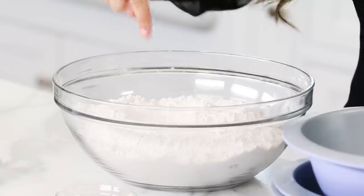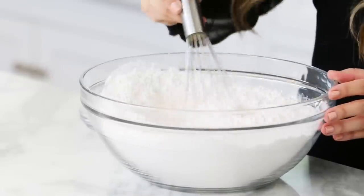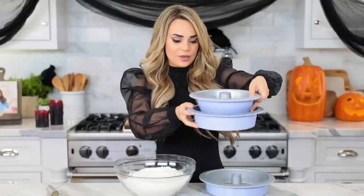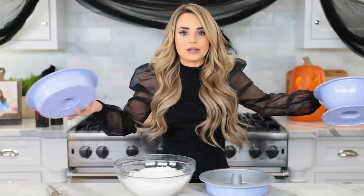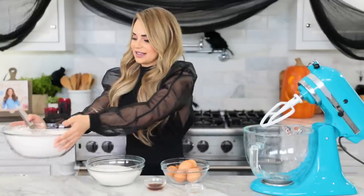Let's get started! First step, we're gonna mix together our cake flour, baking powder, and salt, then whisk together until well combined. I know what you're thinking — this is a lot of cake flour! This is the princess cake pan from the Ro baking line, and technically today we're making 3 cakes, so that's why the recipe's so big. Once mixed, set it off to the side.